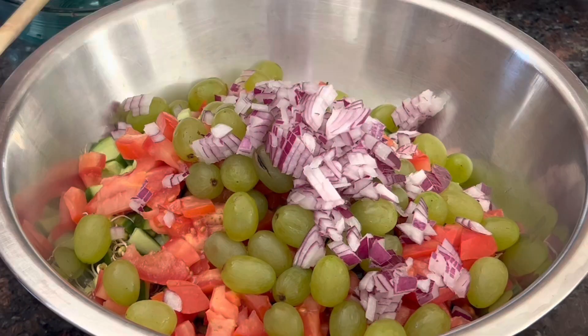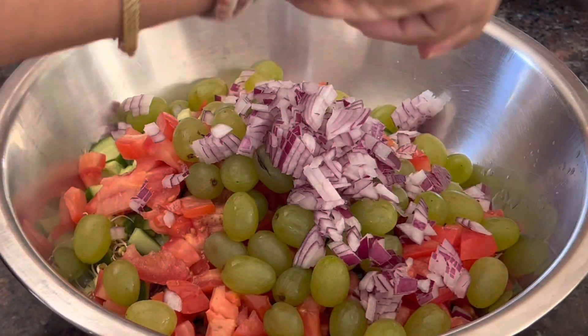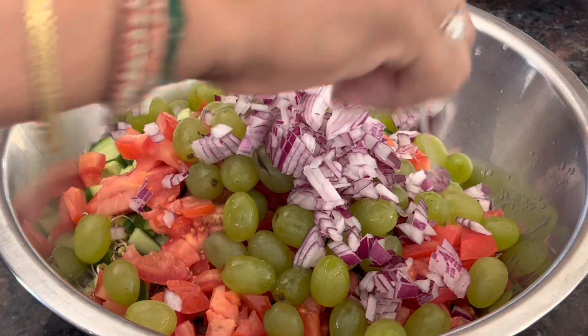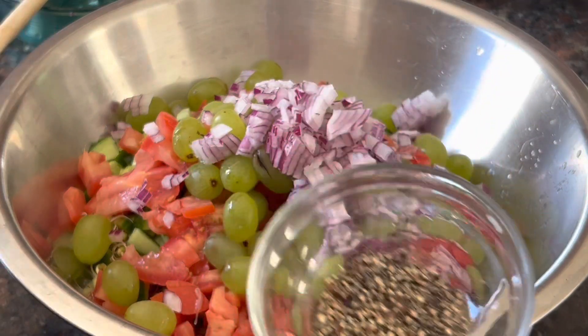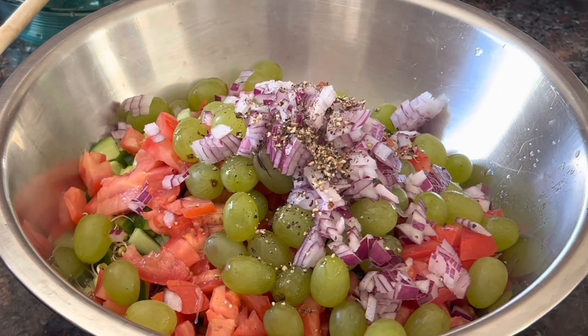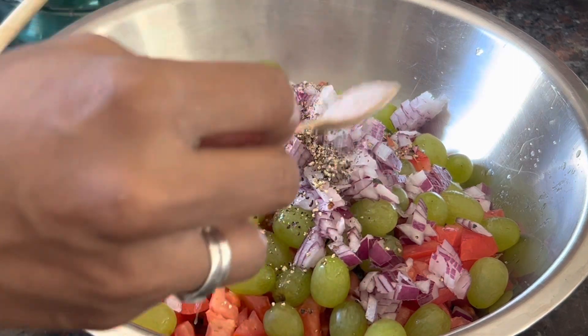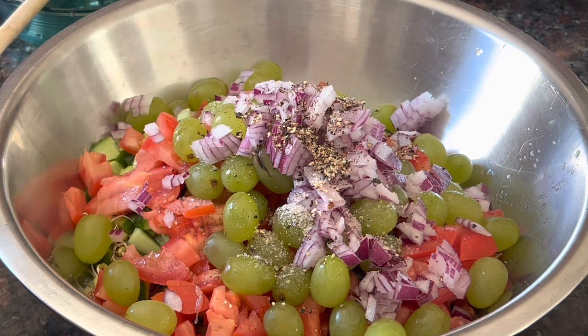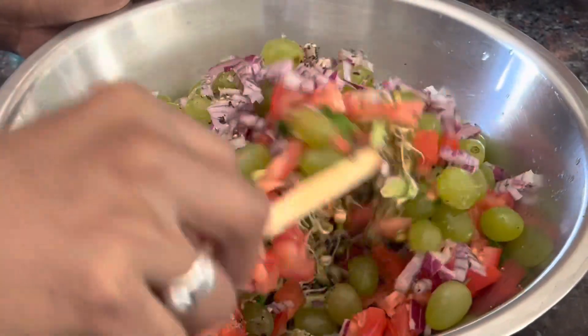Add a squeezing of lemon, 1 spoon freshly grinded pepper, and salt to taste. Mix everything and our delicious colorful protein-rich salad is ready. It's good for weight loss.